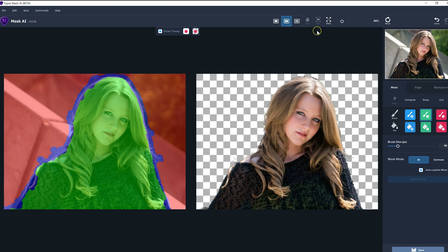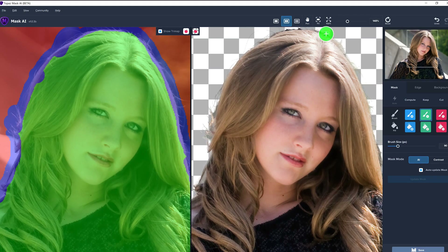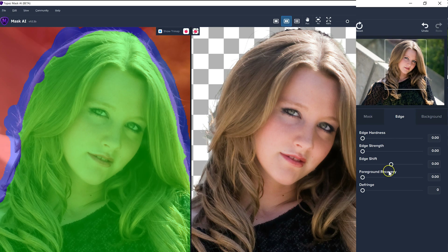If I want to really check it out, I can zoom in and move around. I can see there's some color fringing in the hair. If you go to the edge tools, there are some things you can do about this. There is edge shift — if I go this way, it's bringing more of the edge back, but if I come this way, it'll take some of that edge away. And if I go to defringe, it'll help take some of that away. The edge strength we want to reduce, and a little bit more edge hardness.